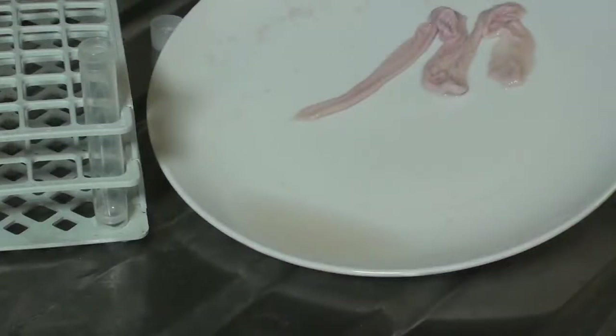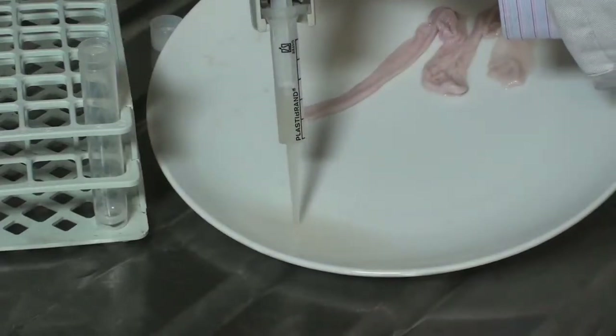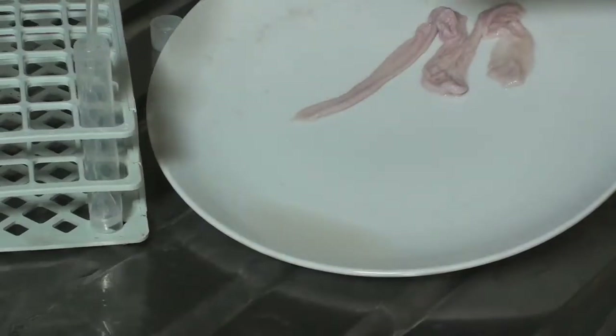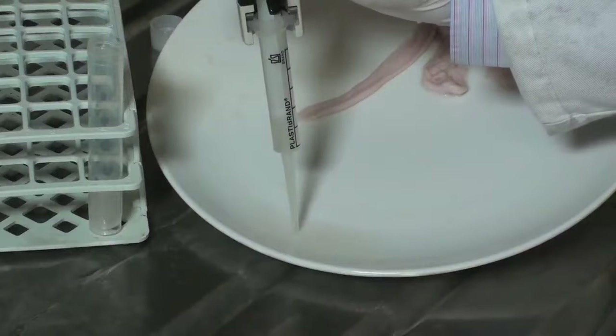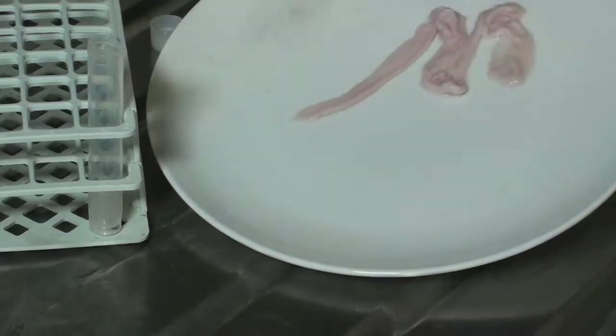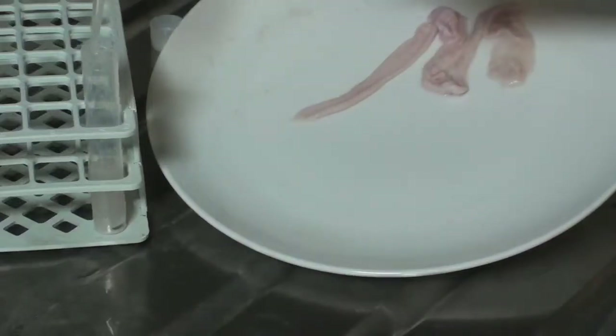The mucosal suspension is collected with a positive displacement dispenser and then transferred into a polypropylene tube. Approximately 10 mils are collected.